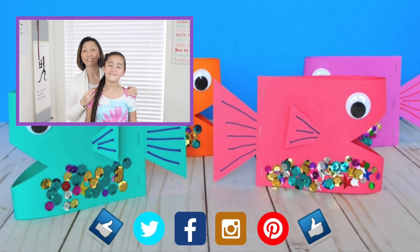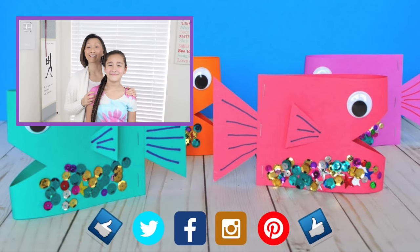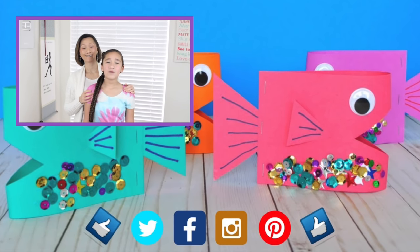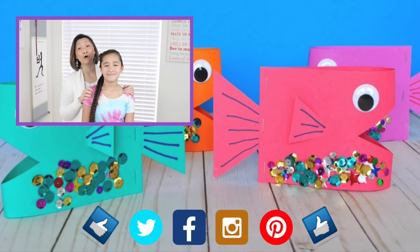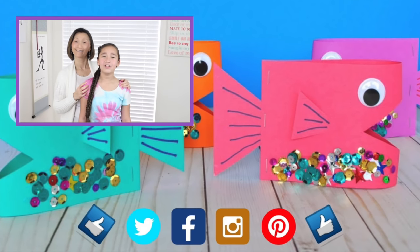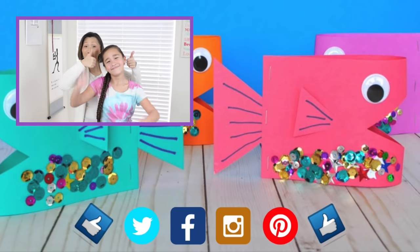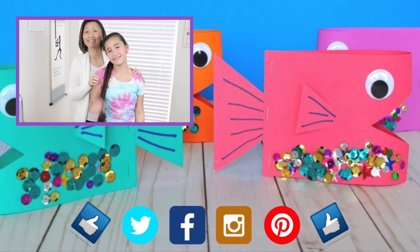Thank you guys so much for watching. We hope you enjoyed this tutorial and find value in it. We love feedback, so let us know about your success in following our videos and what parts we might be able to improve on. We're always up for a good challenge, so if you know of any styles you would like us to recreate, please let us know in the comments section below. Also click on the notification bell right next to the subscribe button. Don't forget to give us a thumbs up and click the logo below so you don't miss any of our upcoming tutorials.